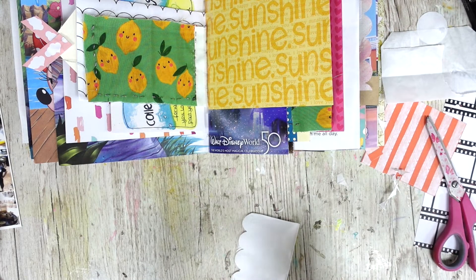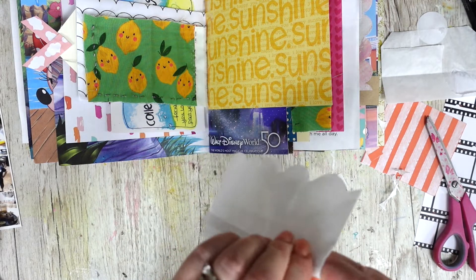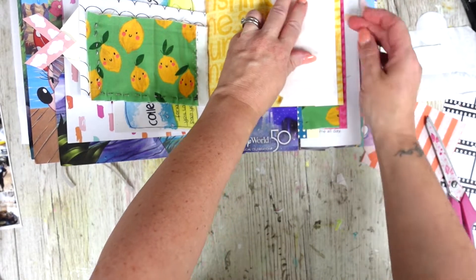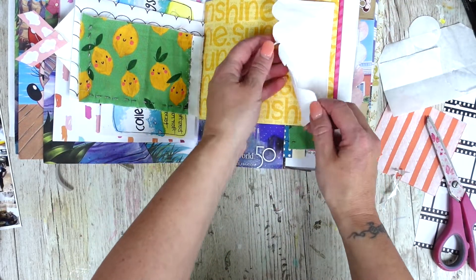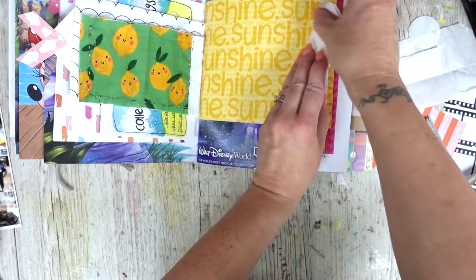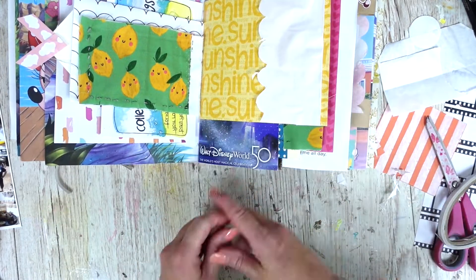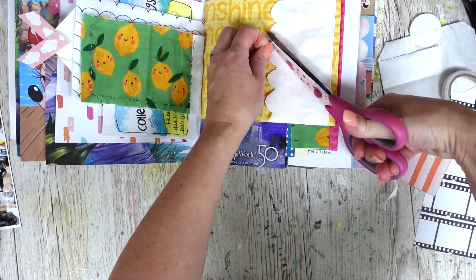Despite it being a really hot spell this week I still had the need for a creative fix. I really love this paper and didn't want to lose it, so I'm thinking about popping the bag on there as my little pocket. I don't even know if I need another pocket but I love a pocket! I'm not going to put it completely down because I love the yellow. I really like seeing the pink and then the yellow together.